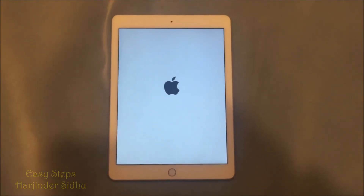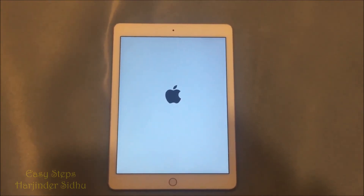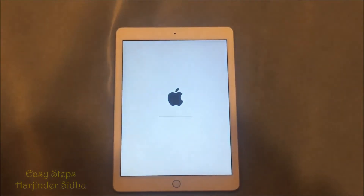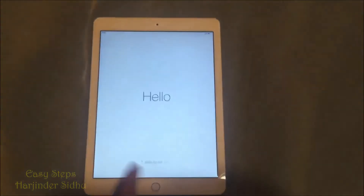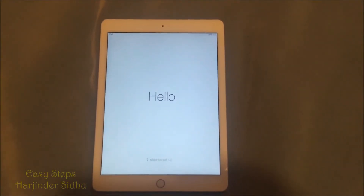This is going to restart your iPad and it's going to take about three to four minutes. It took about three minutes to restart and we are on our Hello welcome screen.